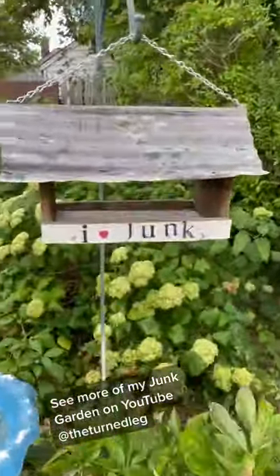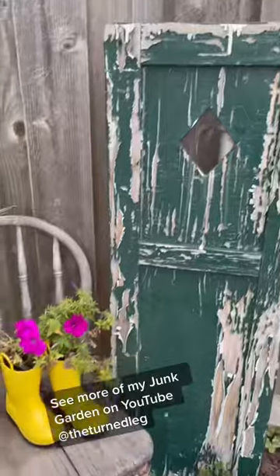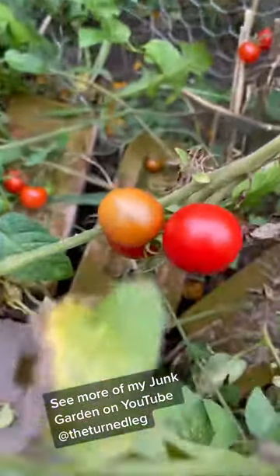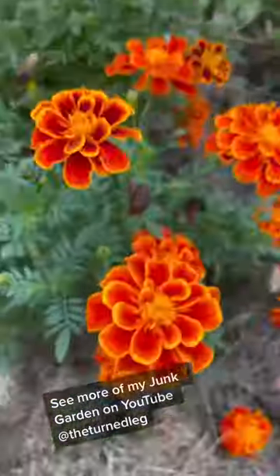The weather is turning cold and I'm going to have to say goodbye to my junk garden for the season this year. Thought I'd share with you just a few last looks of the junk garden.